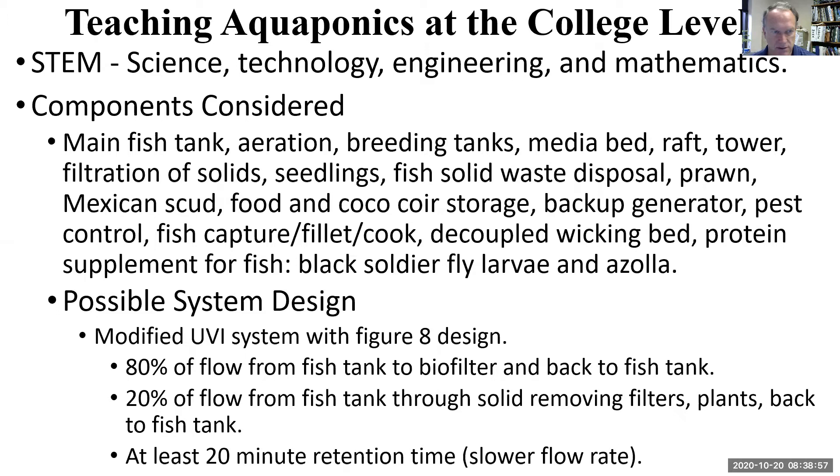We'll talk about backup generator, pest control, fish capture, fillet, cook. We'll talk about the wicking bed and protein supplements like black soldier fly larvae and azolla. So first we'll talk about the filtration system.